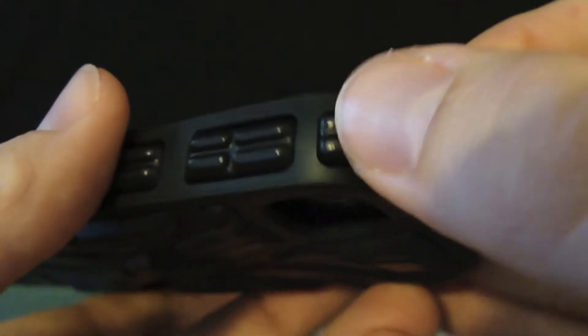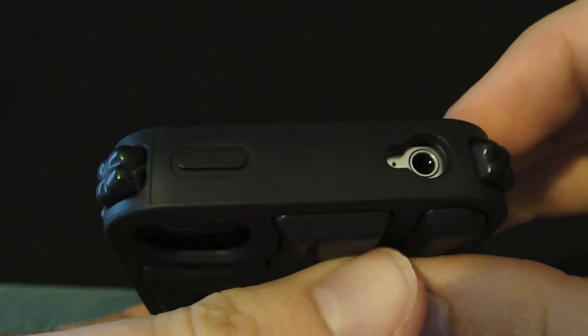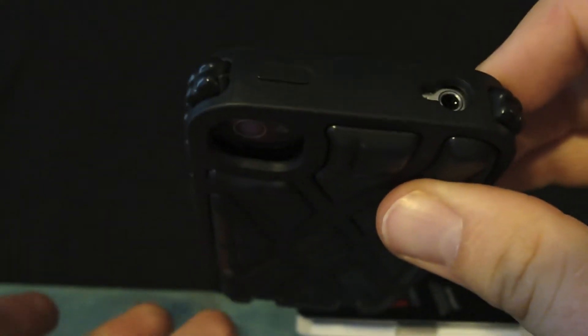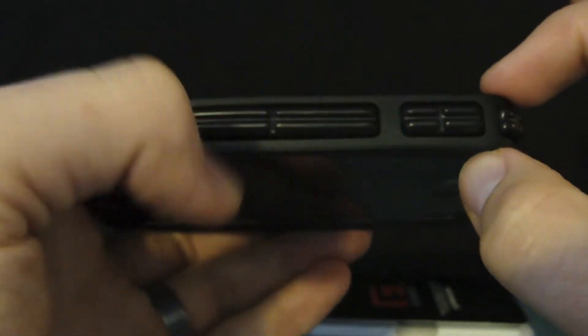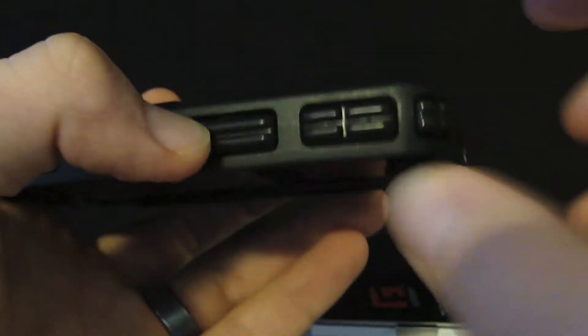They've got a nice cushion on each side, each corner. What that's going to help with is — if you've ever noticed a phone drop — a lot of times it's not going to drop flat on the front, a lot of times it's going to hit a corner. So it's nice that they thought about that, because if you drop a phone most likely it's going to drop on the corner, and you're pretty well protected there.